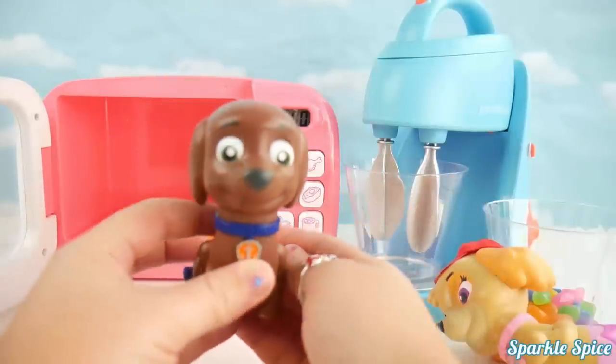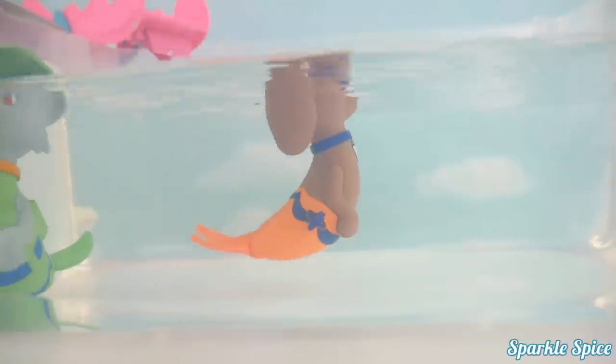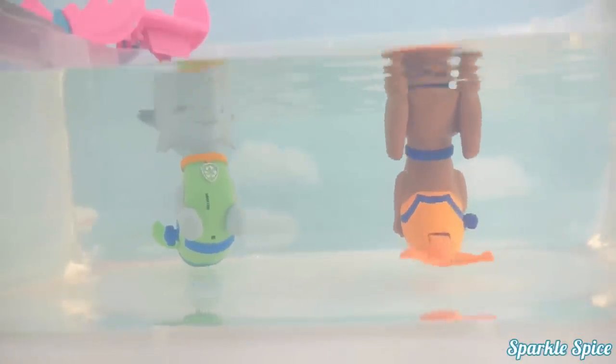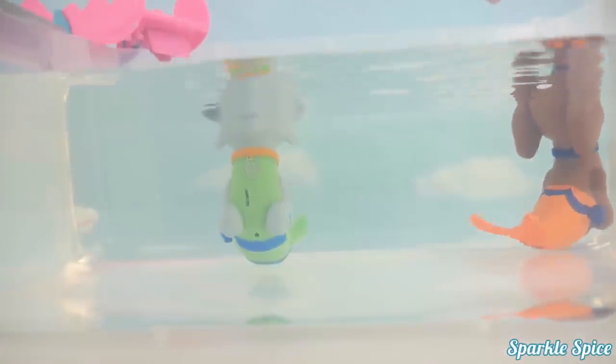Now let's watch Zuma in the water. Whoa, way to go Zuma! That looks great. You're such a good merpup swimmer. I like the way you swim like a mermaid.